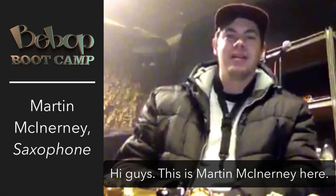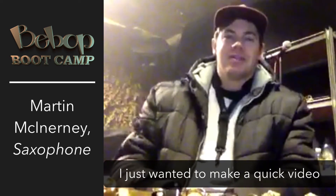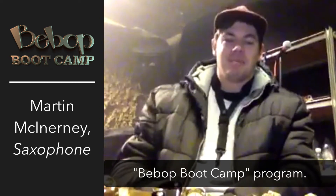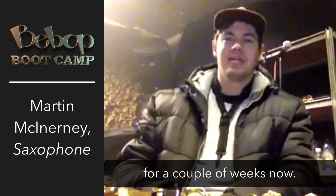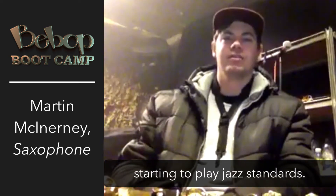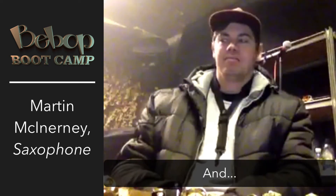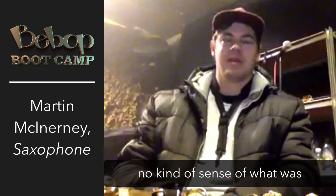Hi guys, this is Martin McInerney here over in Ireland, freezing. I just wanted to make a quick video to thank Kenyon for the Bebop Bootcamp program. I've been working on it for a couple of weeks now. I was at the point where I was starting to play jazz standards and pretty much just noodling my way through it with no sense of what was happening in the harmony.